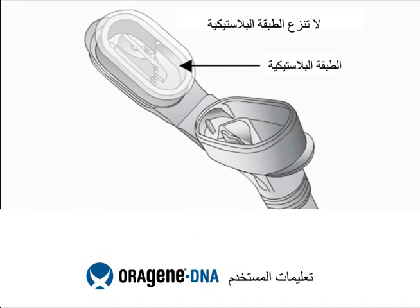The flip-top funnel lid contains a clear solution that will be mixed with the saliva sample when the kit is closed.